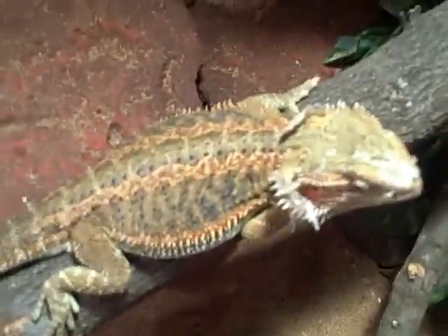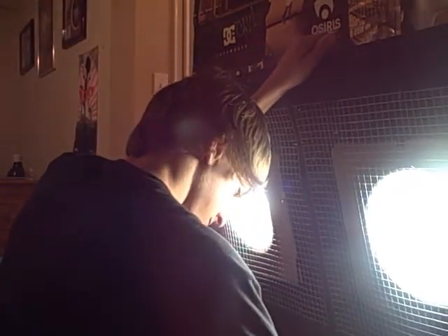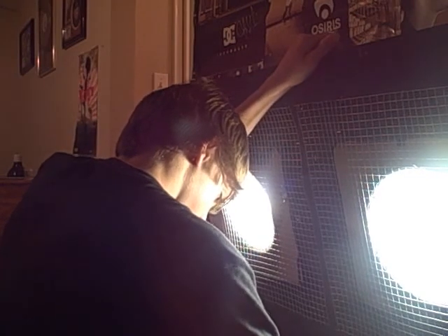Moving on, we have the volcano fire. Let me get this big boy — he's pretty big. This guy's huge. So this is the volcano fire — that's what it's called. He's a male, and that one is our female. This one's yellow. He's kind of shedding on his head right there as you can see, and there are nice colors — a lot of yellows.